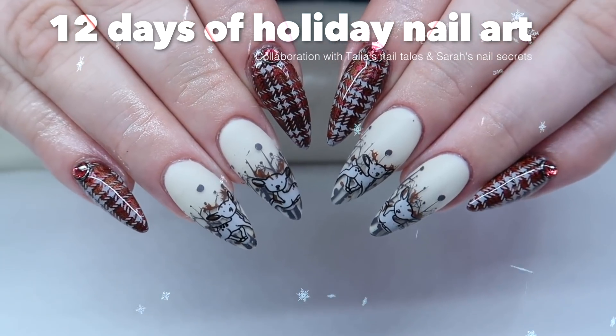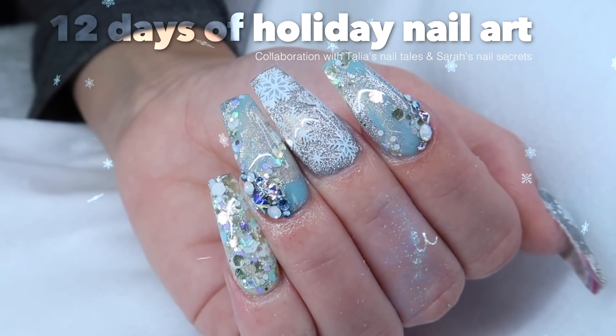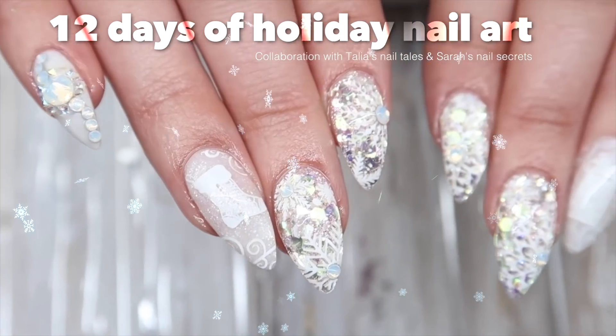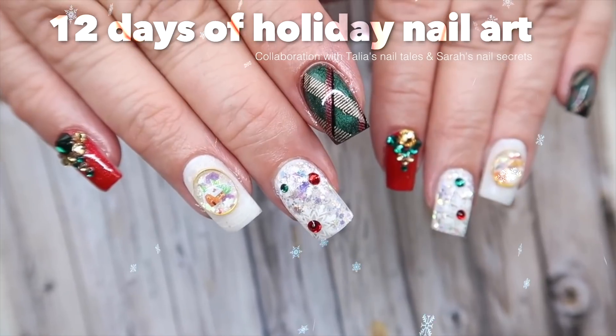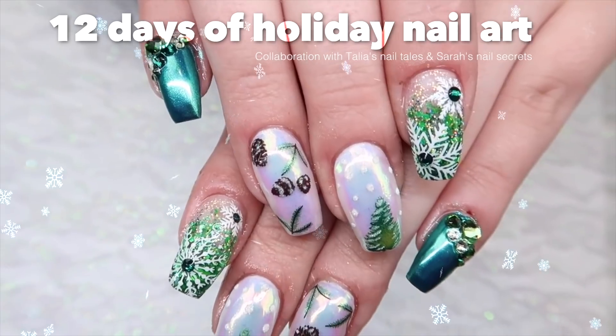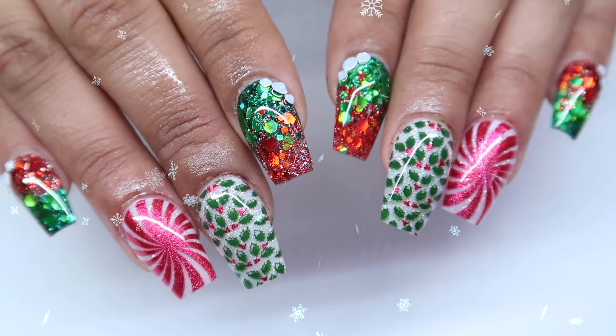Welcome to our 12 Days of Christmas nail art series featuring me, Taliyah, from Taliyah's Nail Tales, and me from Sarah's Nail Secrets. We had so much fun doing the series last year that we're doing it again with 12 new themes. Be sure to check the description box below for links to last year's videos. Let's get started.